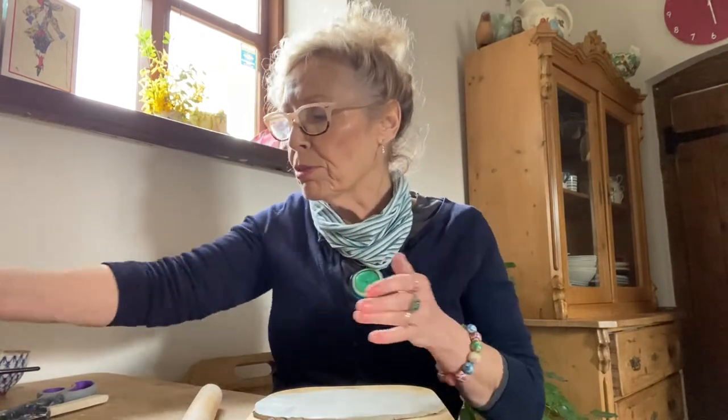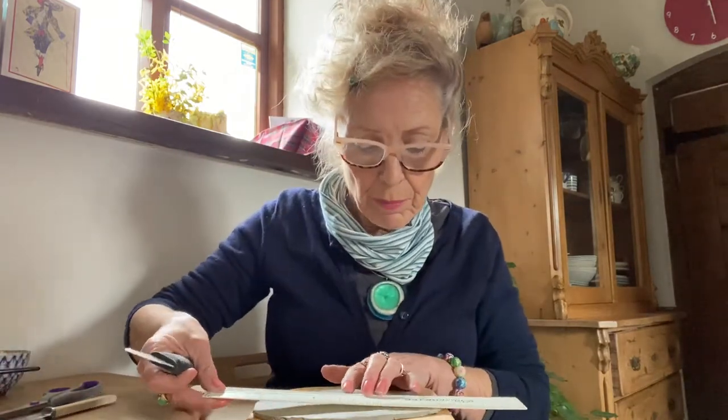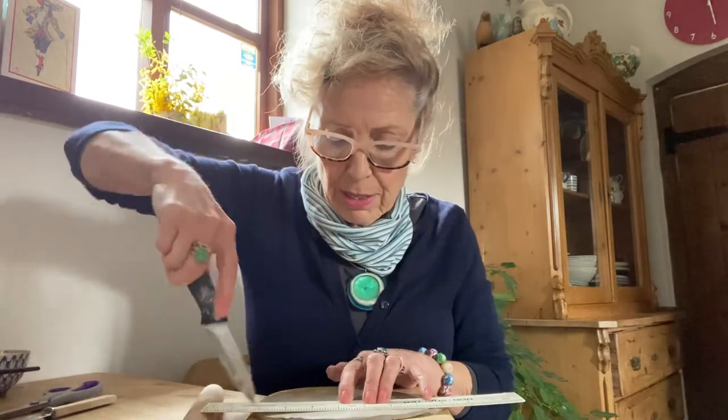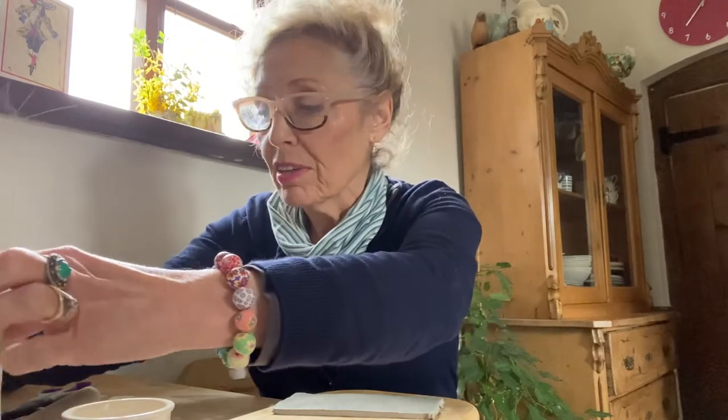So what I'm going to do is a small version. I've rolled out the clay — I left it out a little while, but it's still actually quite soft. I'm just going to get a straight edge, use a ruler and get a nice straight edge, just like you would do in pastry. And we're going to make a cylinder like this one, but a smaller version.